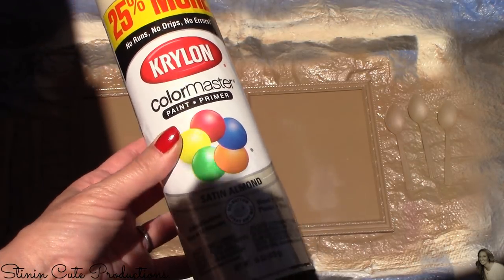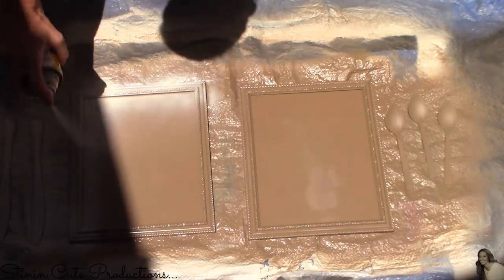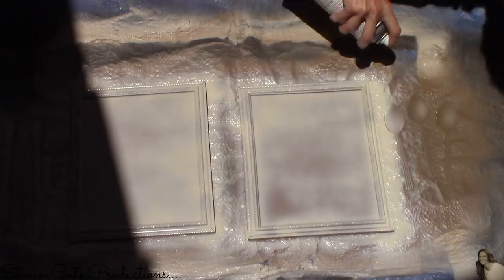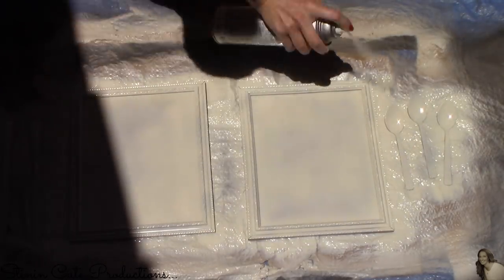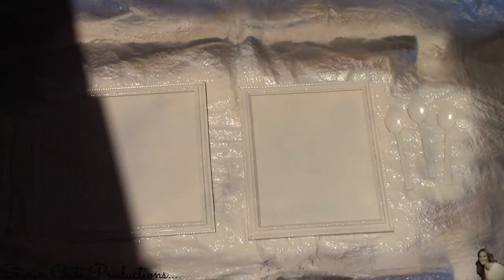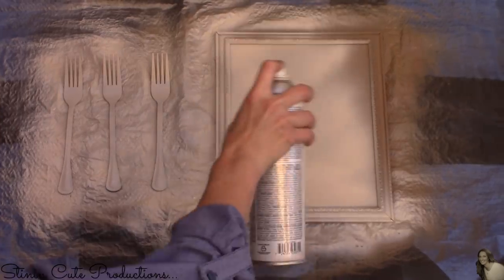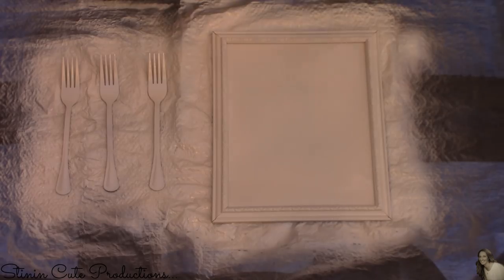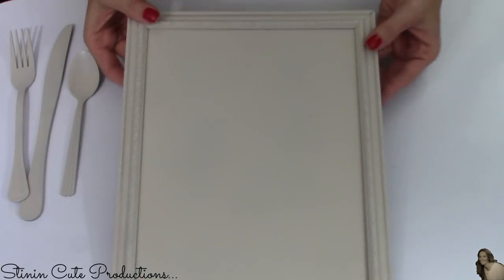Once all my pieces have dried, I'm taking Krylon spray paint in the color satin almond and applying a top coat over the base coat of nutmeg. When doing this top coat, I'm not looking for perfection — I'll give it only one coat. If it doesn't completely cover, that's okay, because it will only add to that aged, distressed look I'm going for.